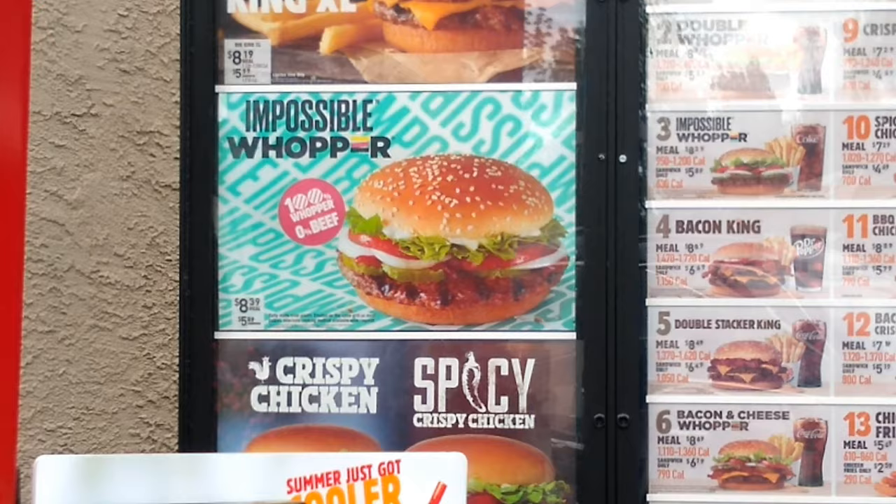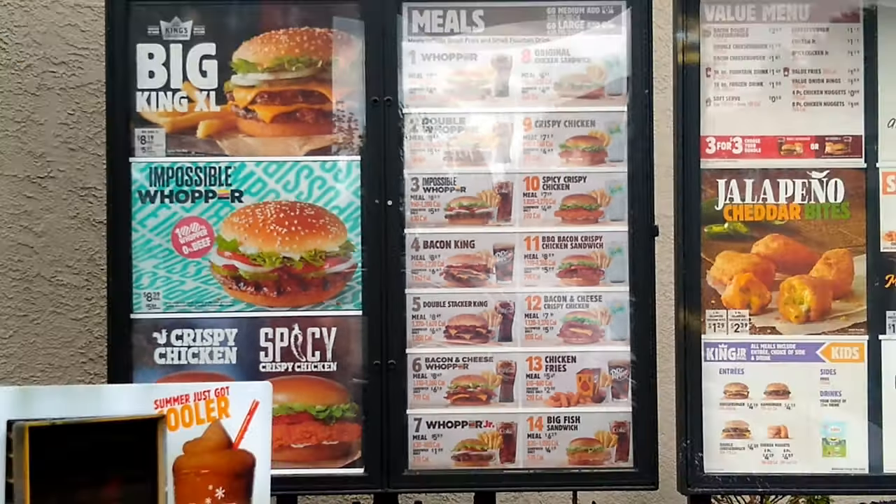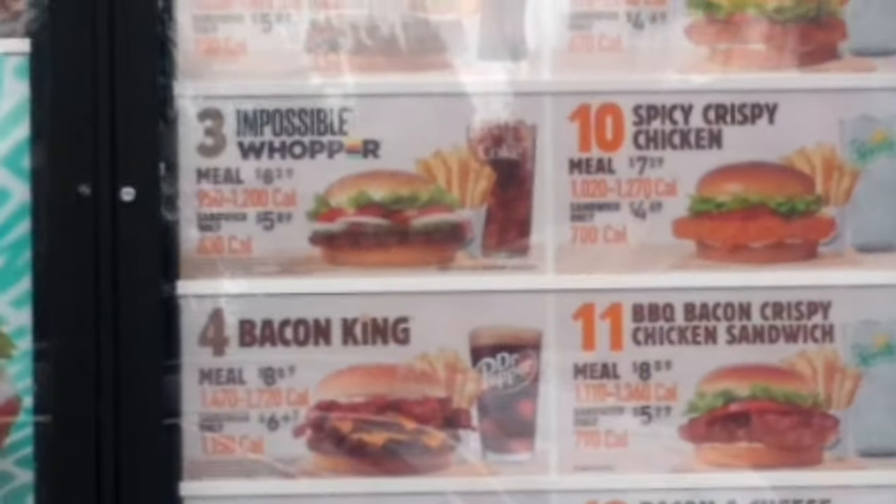Hi, I'm sorry — I just ordered the Impossible Whopper, but can I get it without mayonnaise? Impossible Whopper without mayonnaise? Right. Okay. And that's it.